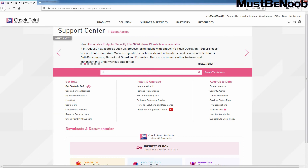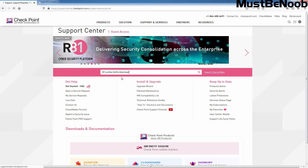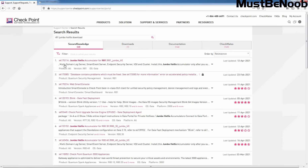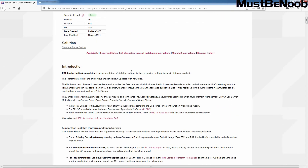Let's search here. Now select R81 Jumbo Hotfix Download. Let's click on the first result with SK170114 Jumbo Hotfix for R81 and click on it. On this page, you can see information about the R81 Jumbo Hotfix. Click on List of Resolved Issues to see the list of resolved issues and new features per Hotfix Tick.